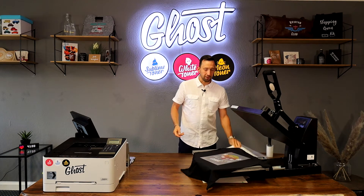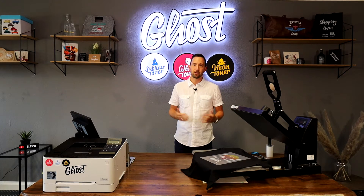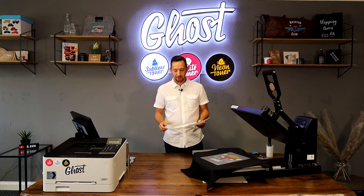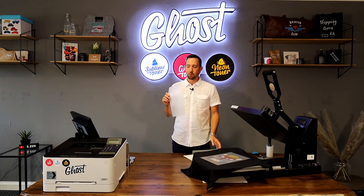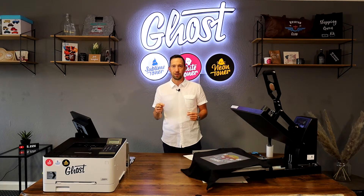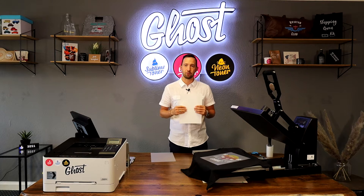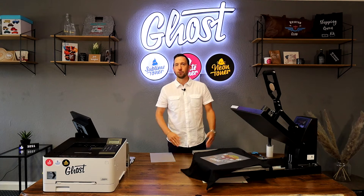With Ghost White Toner you can easily print textiles like cotton t-shirts, canvas bags, caps, and all sorts of other garments using a very flexible transfer media which we call Laser Dark. The Laser Dark is a two-step transfer media that consists of the A foil — the actual media we print on — and the B paper, which is like an adhesive glue paper used as the first step in the transfer.